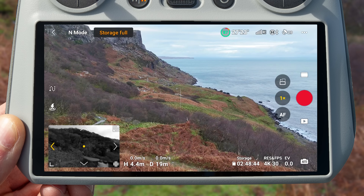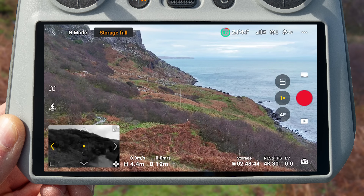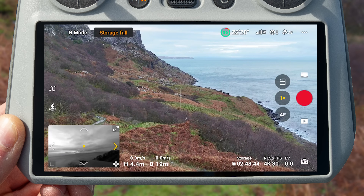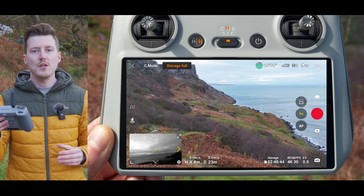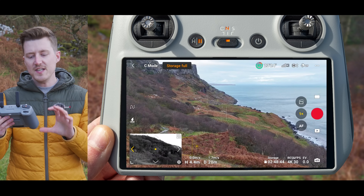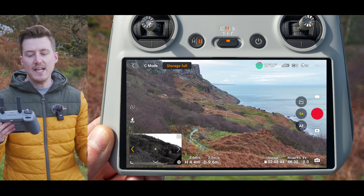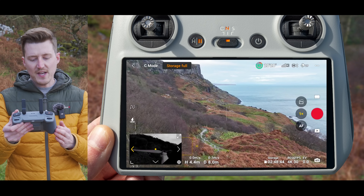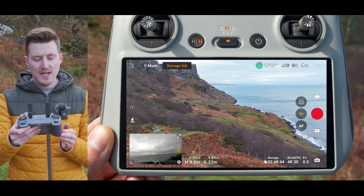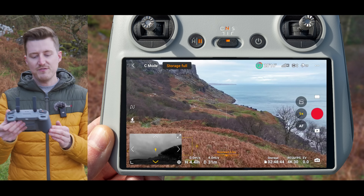Vision Assist is intended to allow you to see in another direction than you are flying, so that you can maneuver your drone around obstacles. You can view backwards by tapping the bottom arrow, and to the right by tapping the right arrow. By default, once you start flying the drone in a certain direction, Vision Assist will automatically change to show you a preview out of the obstacle avoiding sensors facing in the direction you are flying. So if you start flying right, it will automatically change to show the right side, and flying backwards will show a preview facing backwards.